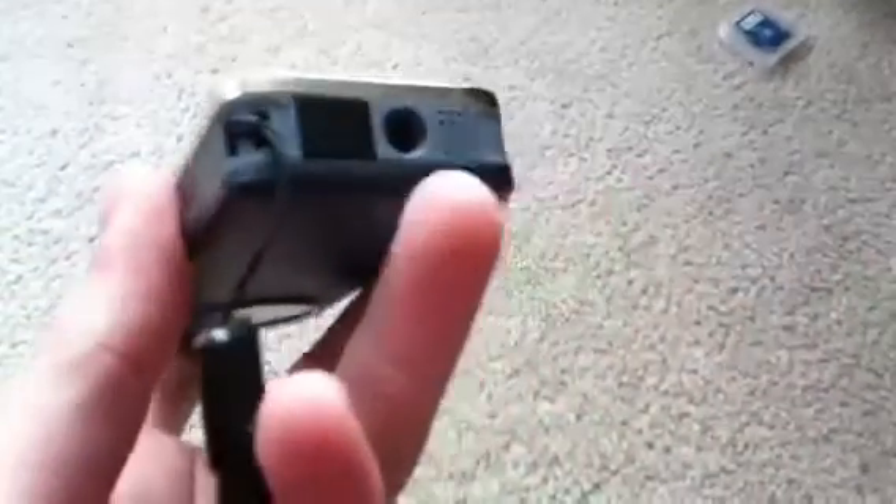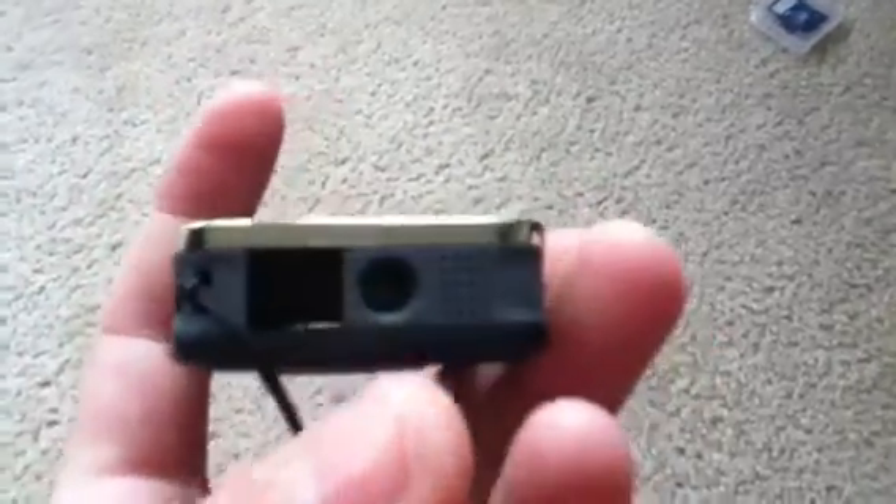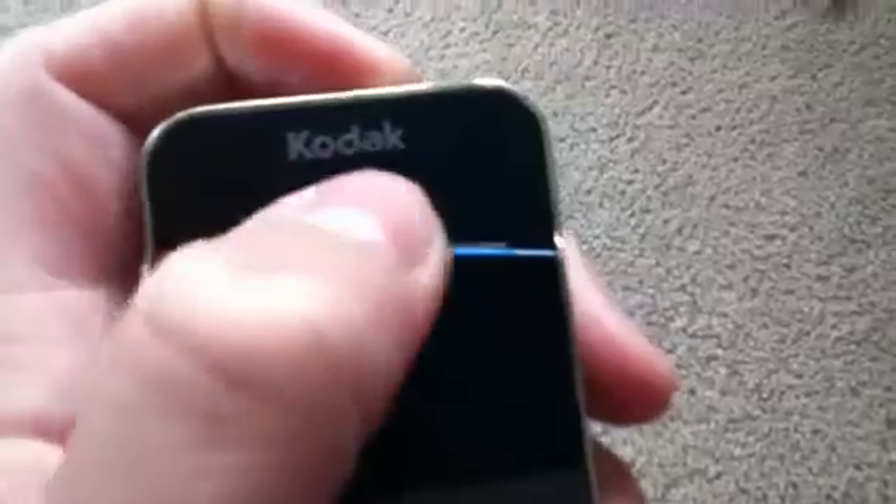On the bottom, we have the place where the lanyard attaches, this little sensor, and the speaker. And this little hole right here, which I'm not too sure what that is. On the front here, we have what I think is a 1 or 1.5 inch LCD screen, and the Kodak logo.